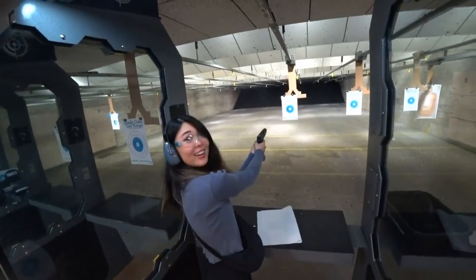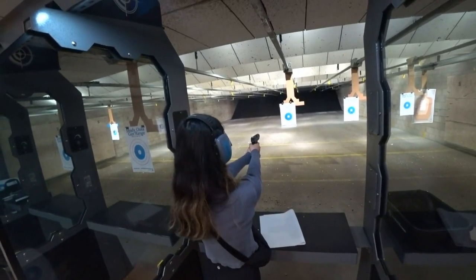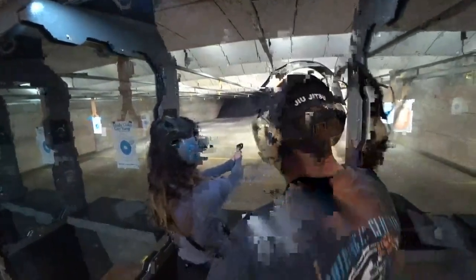Ready? That's all. Tight grip. Remember to aim and finger off the trigger.